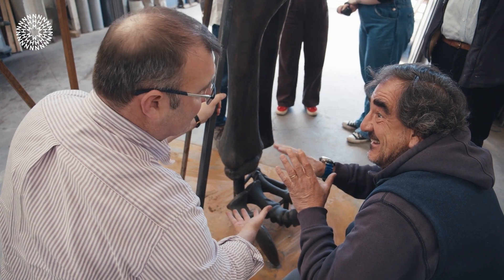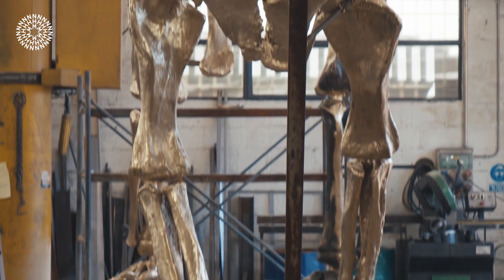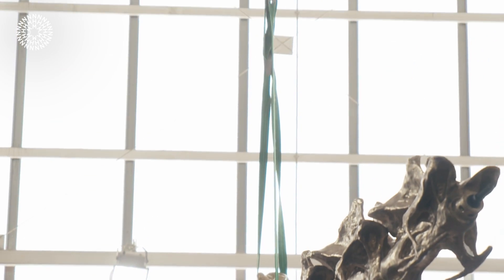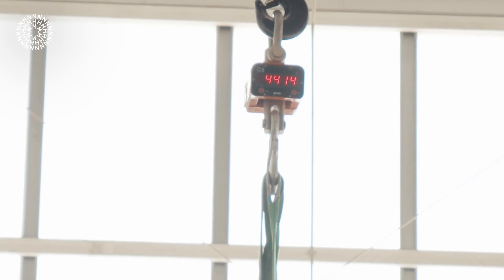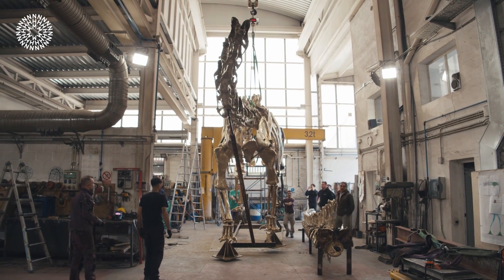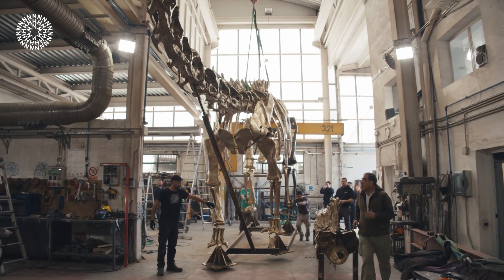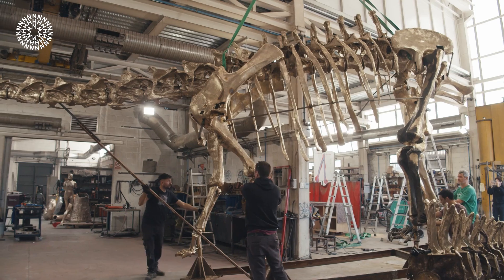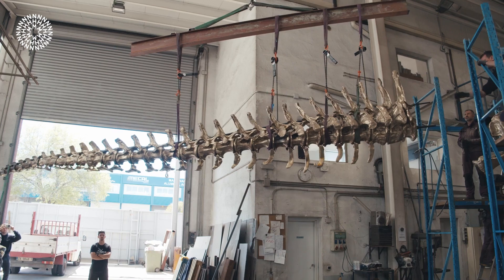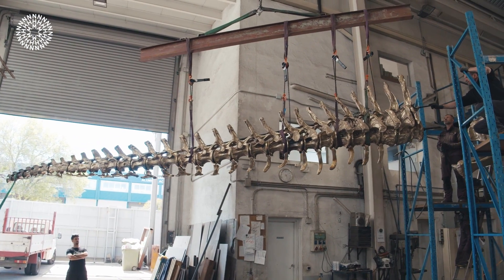There were definitely some new engineering solutions developed to make this work, because we decided we didn't want lots of ugly props in the way of the skeleton — we didn't want props holding up the neck and the tail. So we had to find ways to make the neck and tail self-supporting and brace them against the various safety factors. The engineers put a lot of time and effort into making it still look realistic while ensuring it could support its own weight and be a viable structure going forward.